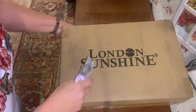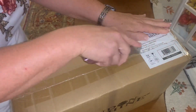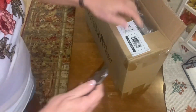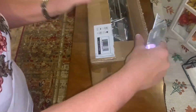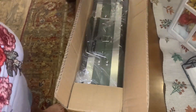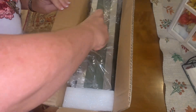Alright, so you can see — London Sunshine. I'm telling y'all, it's so cute. I've only seen the picture; I'm seeing this for the first time just like y'all are. Look at it — it's got a little handle. Isn't that adorable?